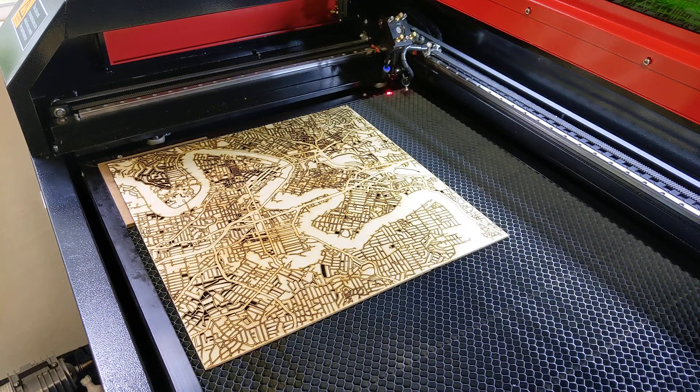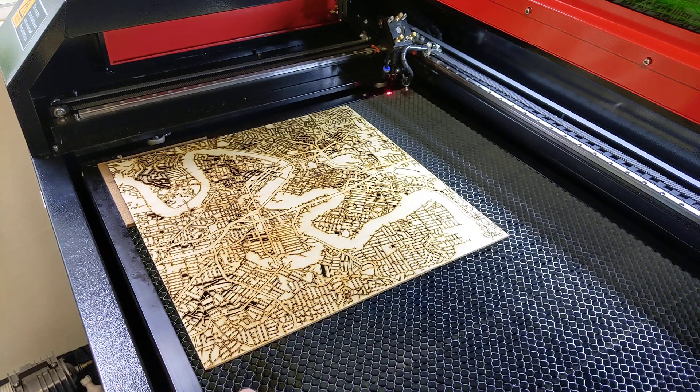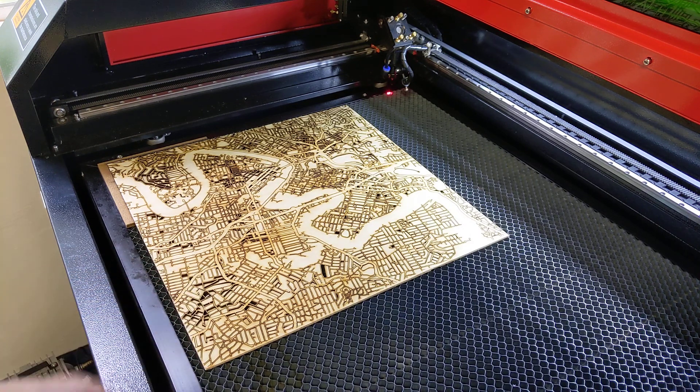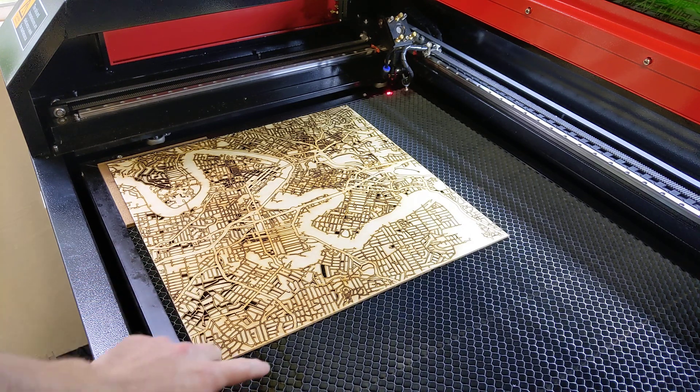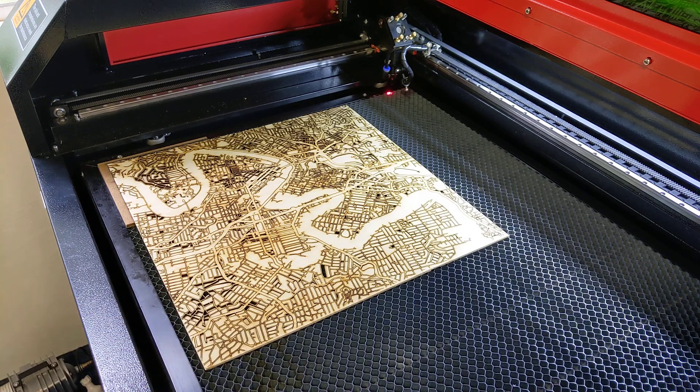Here's my biggest cut so far - it's a 400 by 400 map of the Brisbane CBD. You'll see some of the pieces have fallen through already. Some of that is because they happen to line up with one of the holes in this grill, and another part of the reason is because I'm a big dummy.